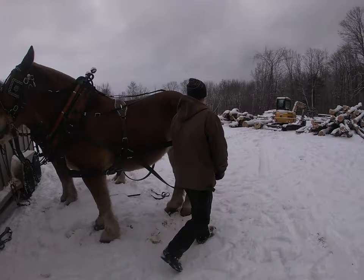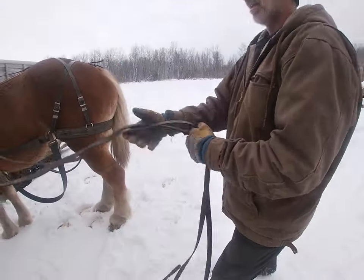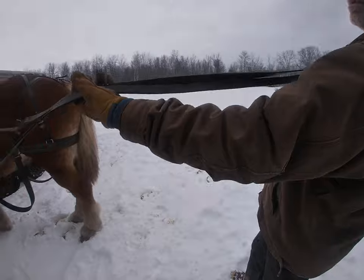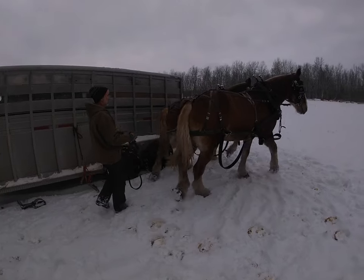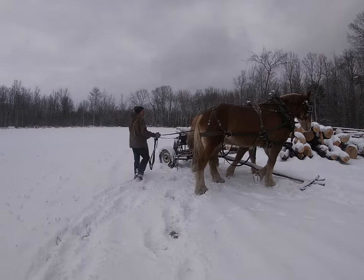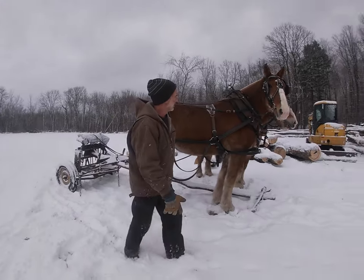Here we have Bill and Lady ready to go this morning. I like to tie my lines together — a lot of people don't. I do it just because to me it's a safety thing. It also could be a hazard, but most of the time it's a safety thing.